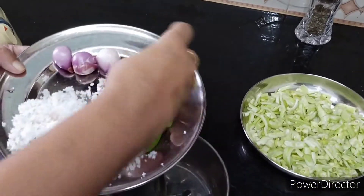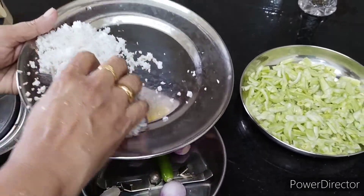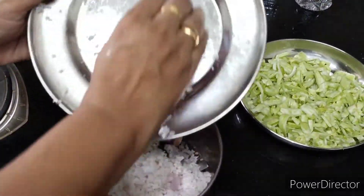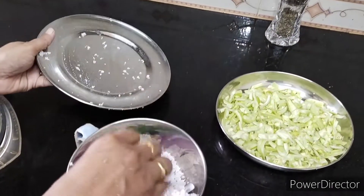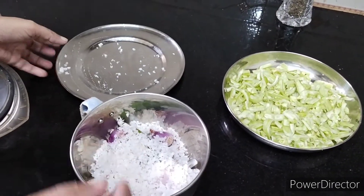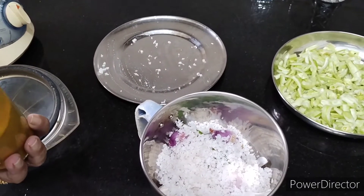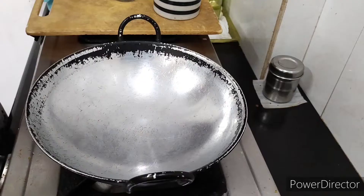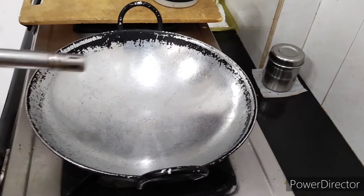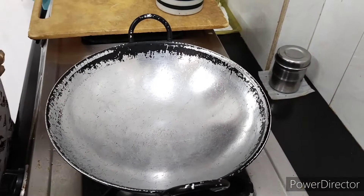Let's cook the fish and chicken in the back. Put the fish in the pan and start.